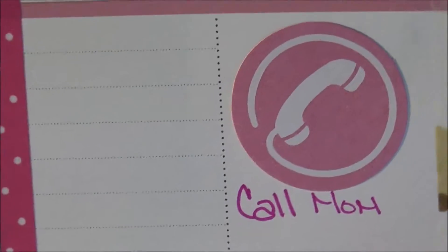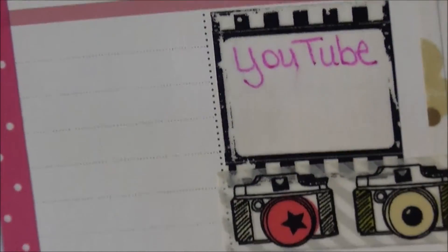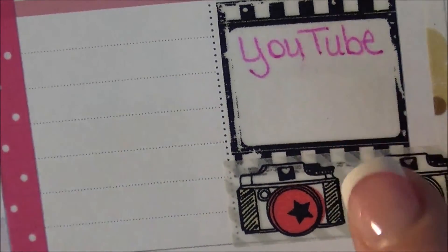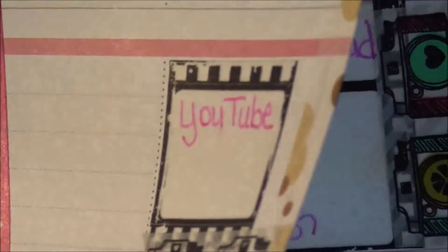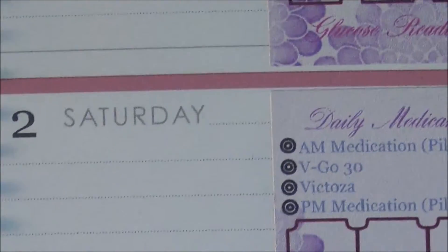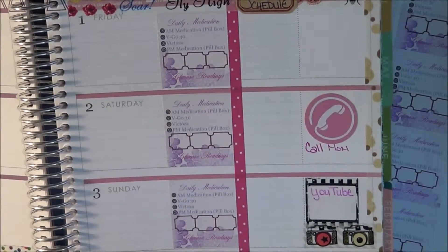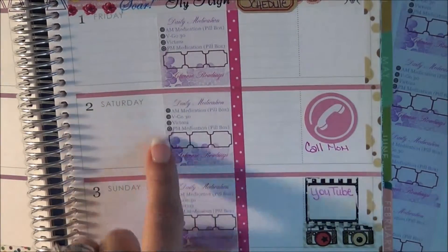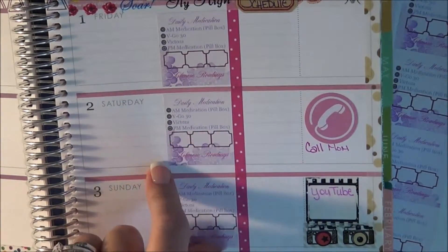Again, there's my work schedule. As you can see, I've already put a sticker in here to call my mom, and then a YouTube reminder — it's not a sticker, it's just some washi tape — it's a reminder to either upload or check YouTube or do another video. So that's what I had already started using those boxes for.